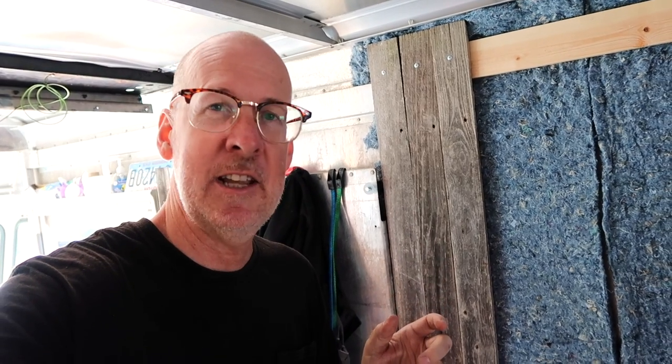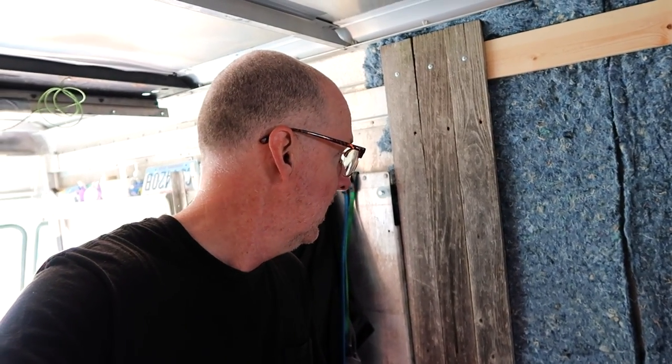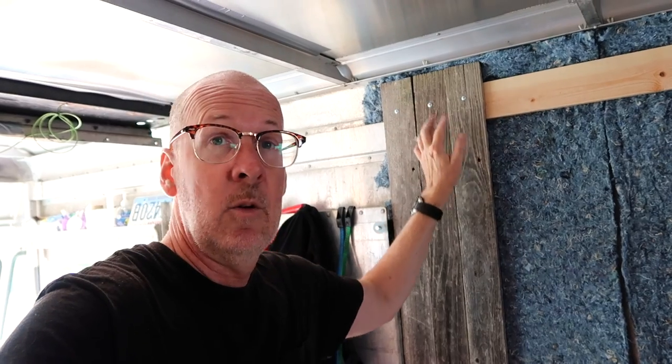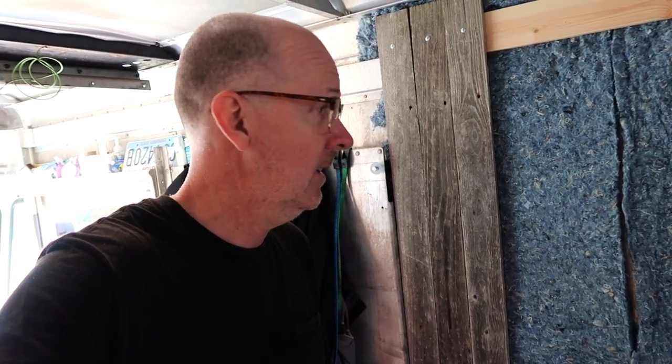I've started installing the fence panels here and it's looking quite nice. It's unstained and untreated — it just looks like barn wood, a nice gray color which I like a lot. I think it matches my floors and the overall look I'm going for. These boards are pretty clean and looking good. I'm just securing them with one screw on the top and another screw on the bottom, and I like it a lot.